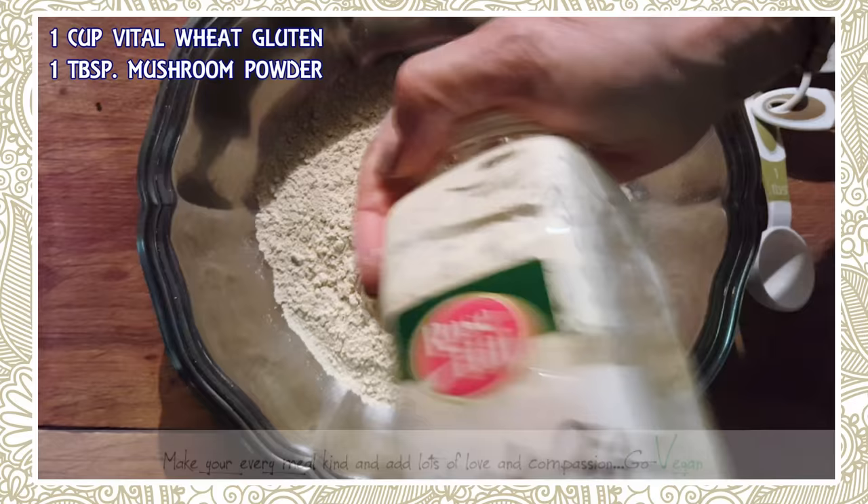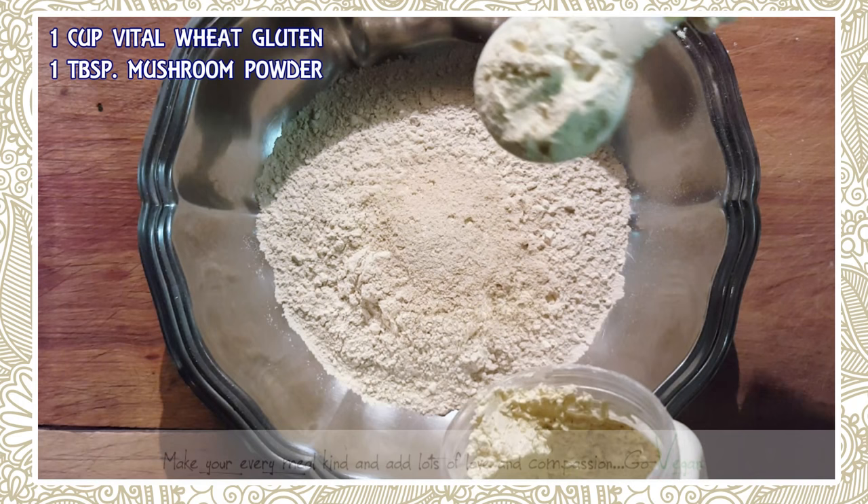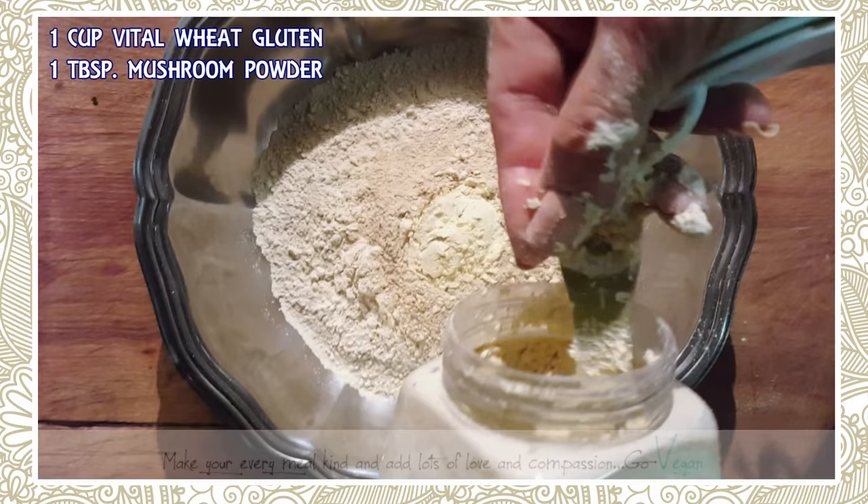We're going to need some chickpea flour. A lot of people ask me why I put chickpea flour or another non-gluten flour — it's because it actually tenderizes the meat. I'm going to use two of these.